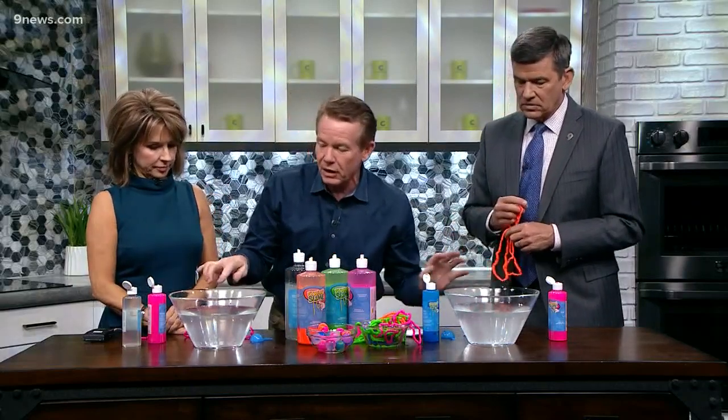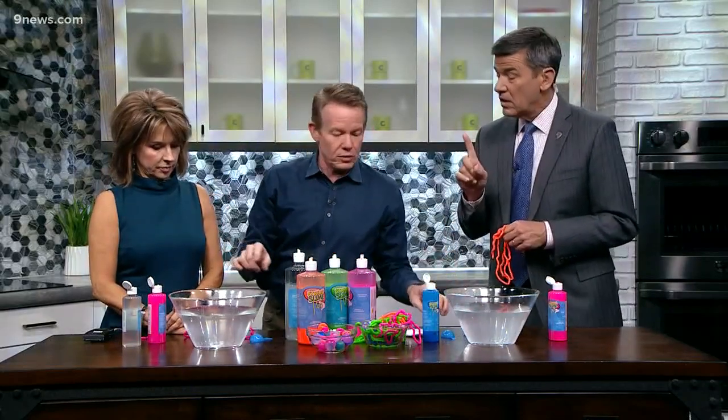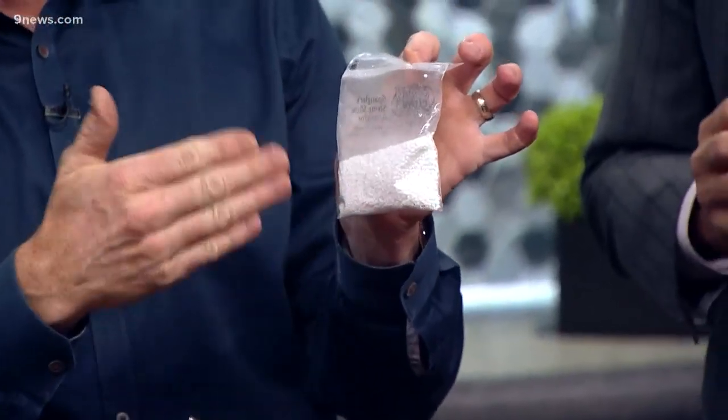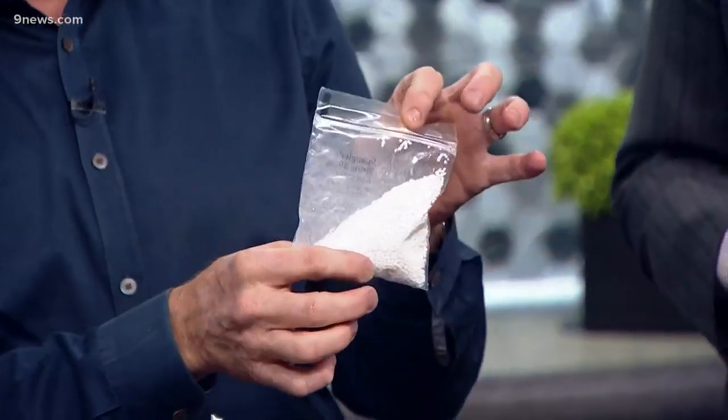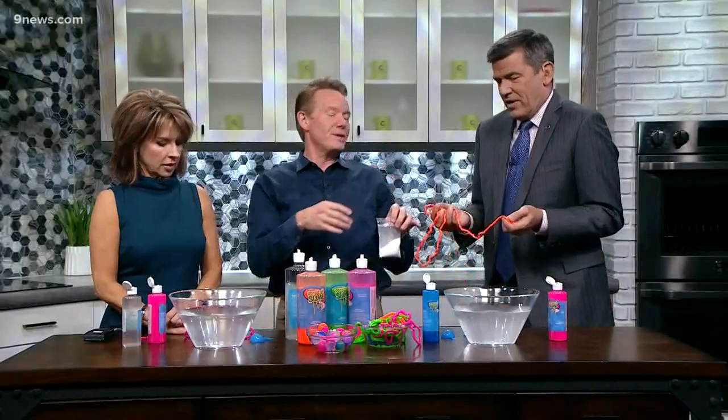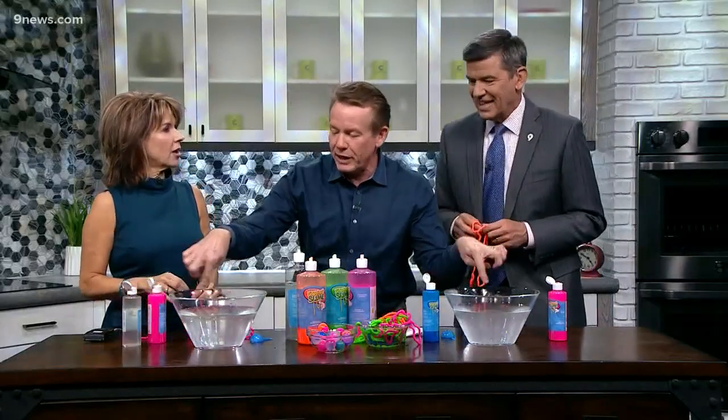Start with these bowls — they look like they have water inside, and they do, but they also have a chemical called calcium chloride. This is the agent used in pickling, for example, so you can actually buy calcium chloride.